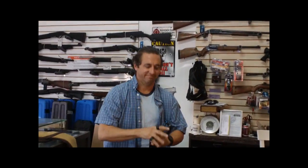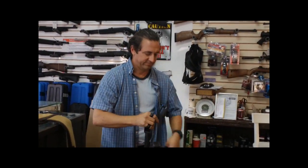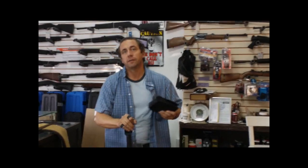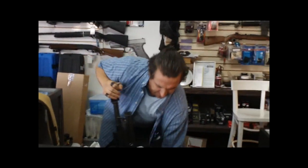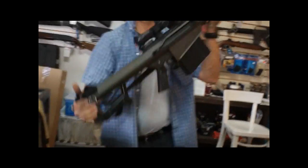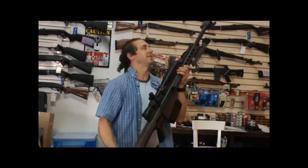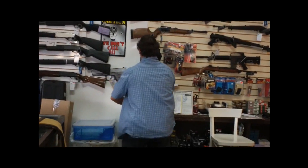Just a ballpark so the people watching know — what are we looking at dollar figure for a firearm like this? The way this stands is right around ten, a little bit over — about ten grand. You got to pay to play, that's for sure. How much are the rounds? About five bucks a shot. It's a beast.